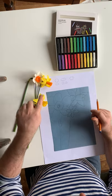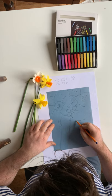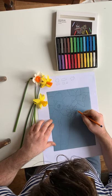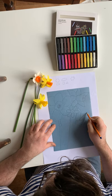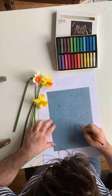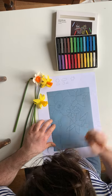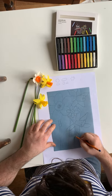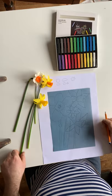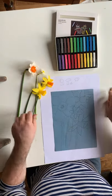This one is all yellow and very similar to the last one, but it's just all yellow. So I'm going to draw this one with a wavy shape down and draw the petals — one, two, three, four, five. Okay, so there's my basic drawing all done.